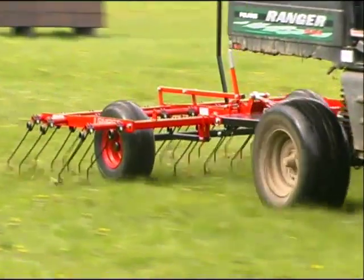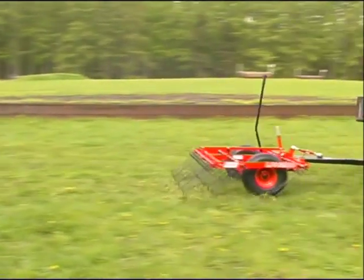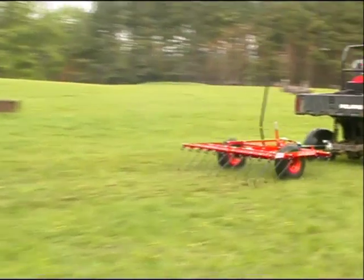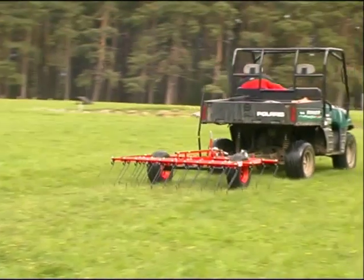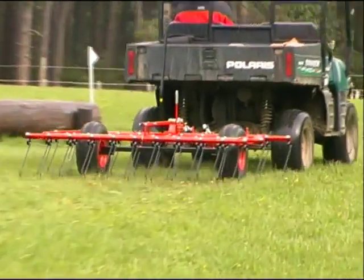Logic presents the Pro Harrow, an affordable spring tine harrow that can be towed behind any suitable vehicle. With no tractor required, harrowing can now be carried out in a wider range of ground conditions, especially when used behind an ATV or UTV.